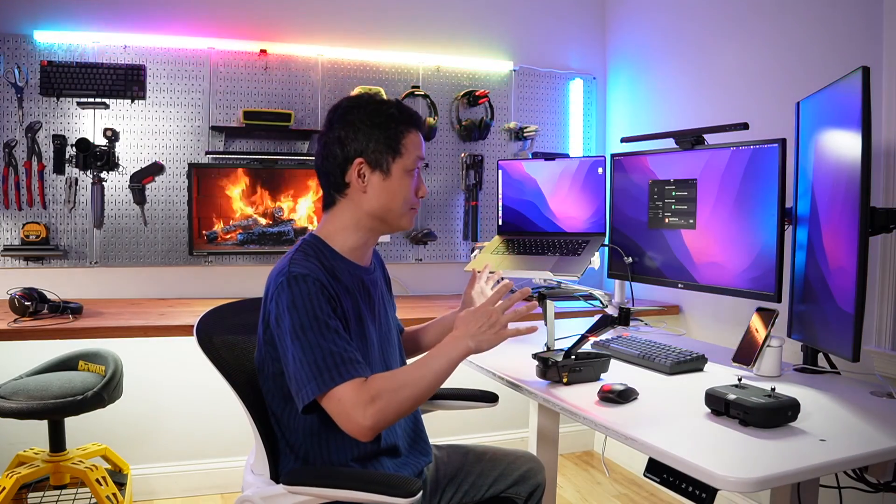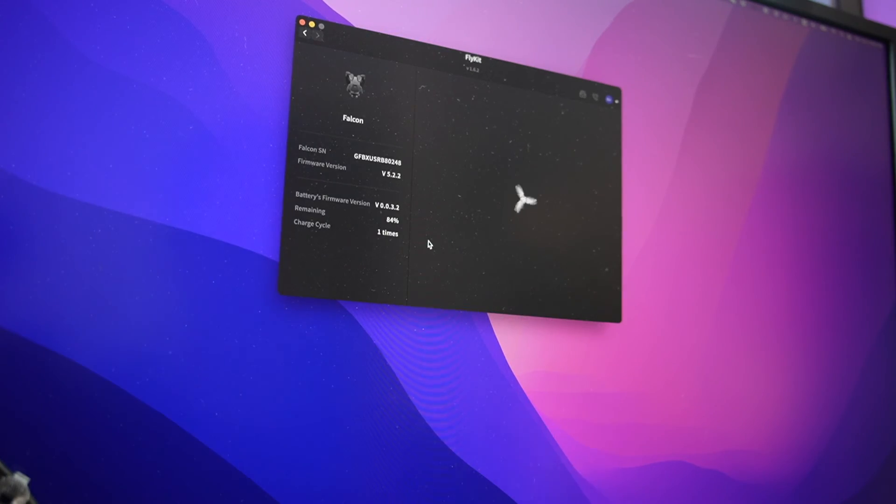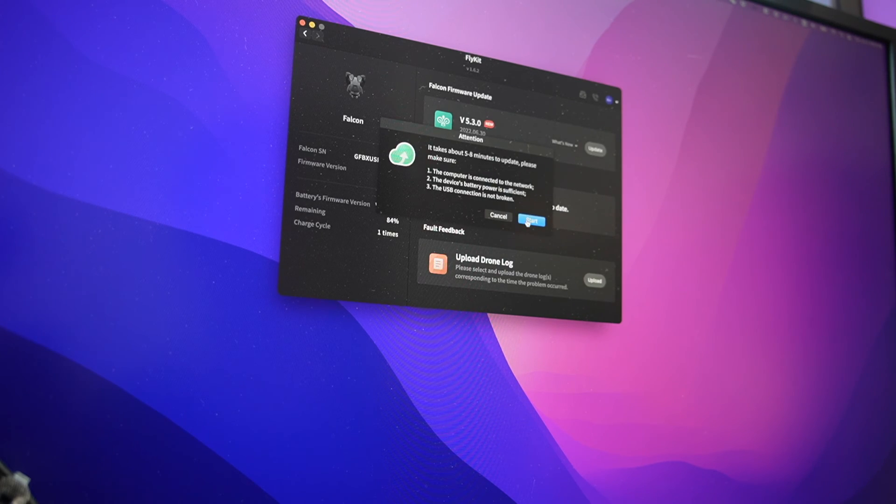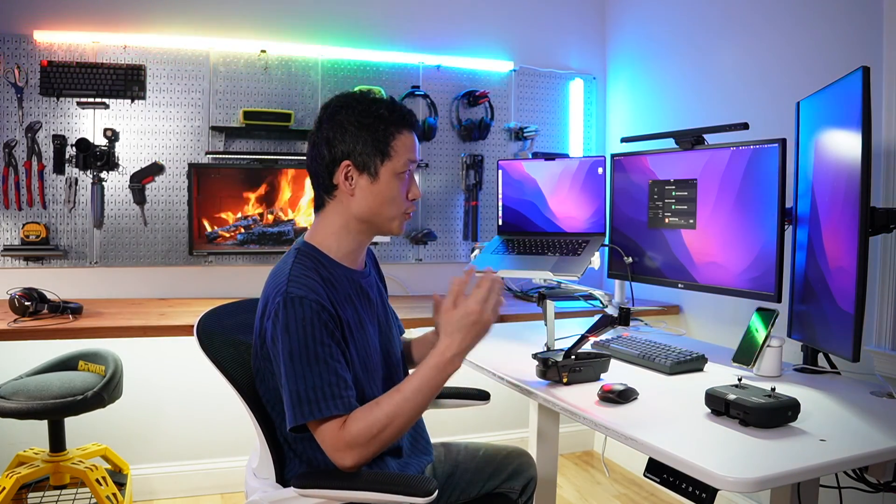I have already seen two updates in the past one month. You select the Falcon and it shows the firmware version, the remaining battery, and cycles. It really means the company stands behind the product and constantly pushes out new bug fixes or feature enhancements.